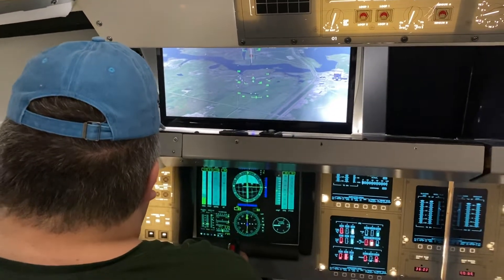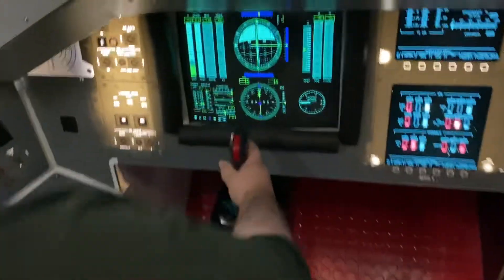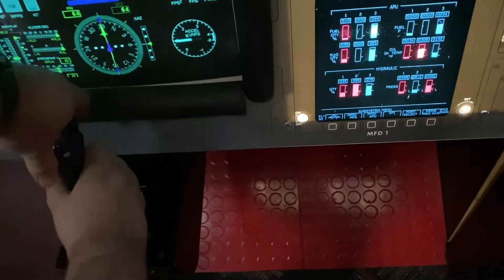Achieving the correct pitch attitude is greatly simplified by the heads-up display, or HUD, which is projected over the visual scene.